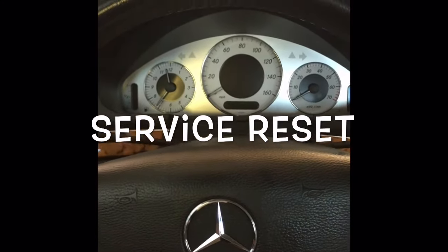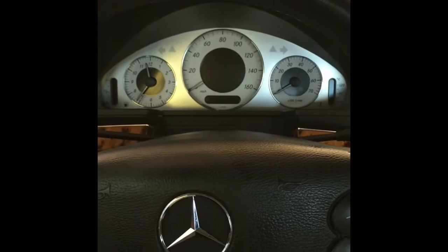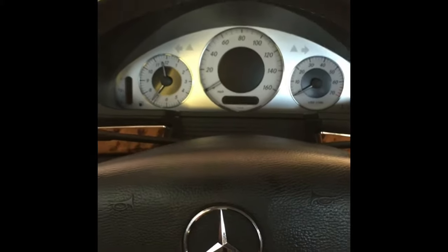Hello everybody, this is Brian Eslick here from How To Automotive. Today I'm going to walk you through the steps of resetting your service maintenance light on your 2009 Mercedes E350.